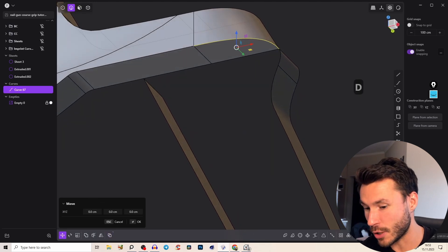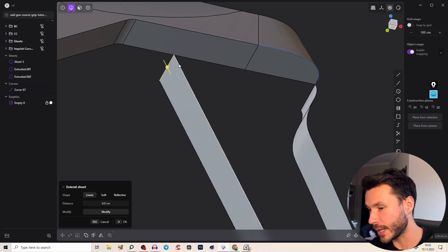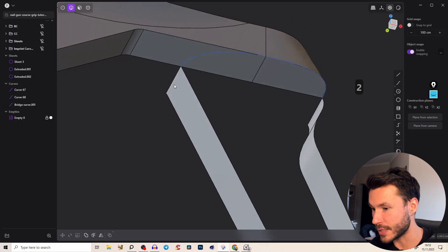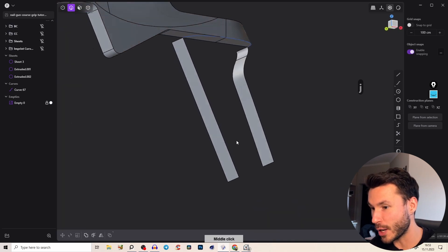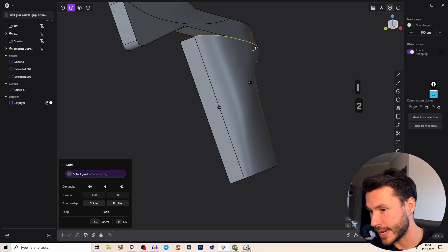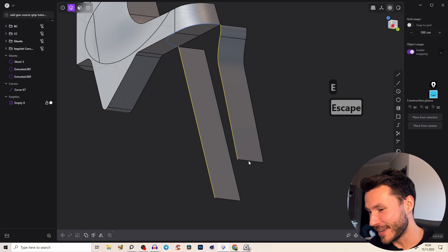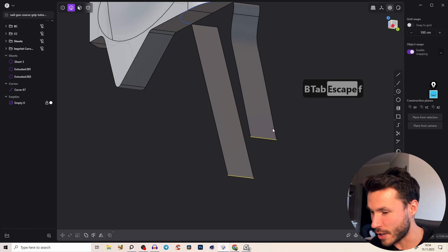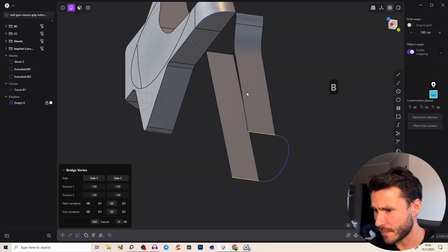We take this edge, rebuild it so we can use those points, and close the rounding by duplicating the curve. Take those points, loft them — G1 is fine for this tutorial. Press OK, delete the curve, and join the curves into one. Now we also need to close the bottom and create a cage. Select both edges and press Shift+B — that's the Bridge Edge command, reachable with your left hand.